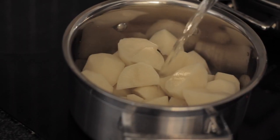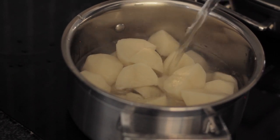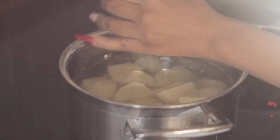Let's get started. Firstly, boil your cubed peeled potatoes in hot water and let them cook until they're soft. Season with garlic salt and pepper.